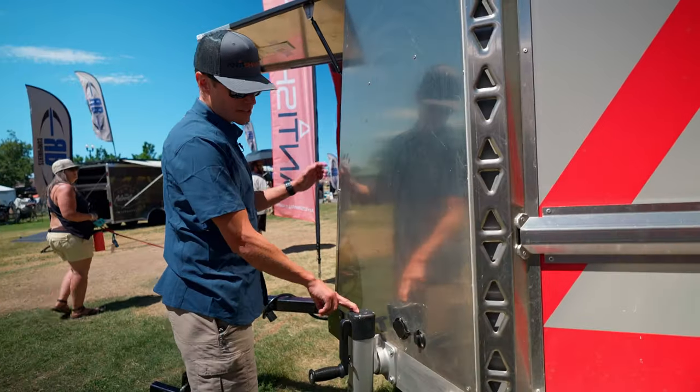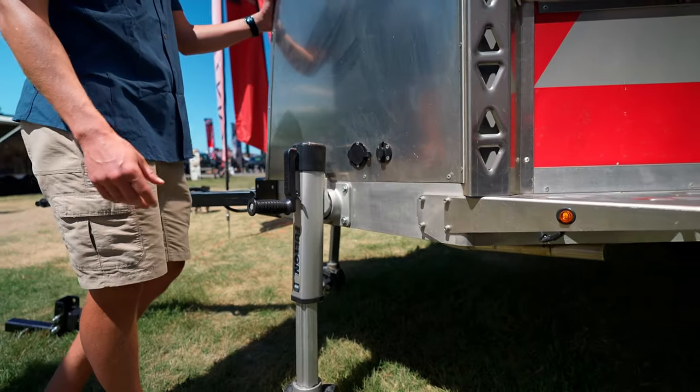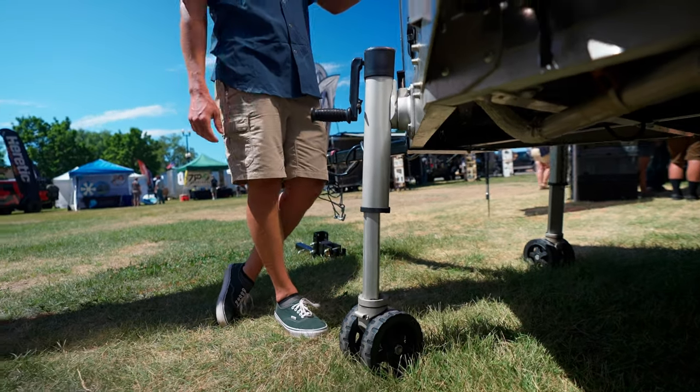Another neat feature is the four independent jacks. They're an aluminum jack typically found on high-end nautical applications, so they're super smooth in operation and really easy to use.